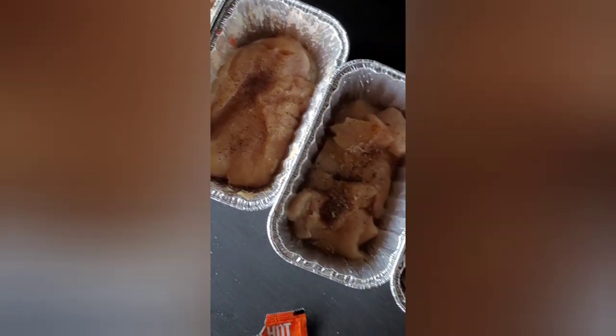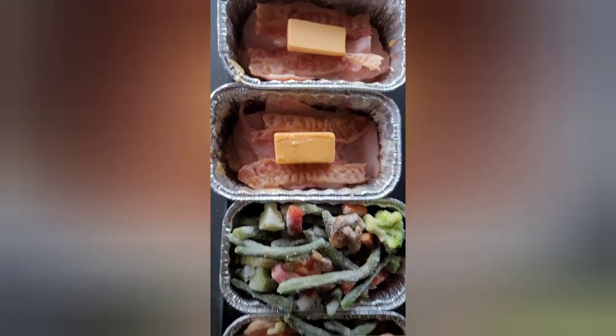I've got these foil pans with chicken already in the bottom — thin sliced chicken breast in two pans. For the chicken stir-fry, I added a condiment packet from Taco Bell and also use the chili ones from Wendy's, plus some honey, so it's going to be sweet heat. Then I've got some vegetables to add on top, and you can also add minute rice. The other pan is going to be more like a chicken cordon bleu — chicken breast with some cheese, a little mustard, bacon, and ham.